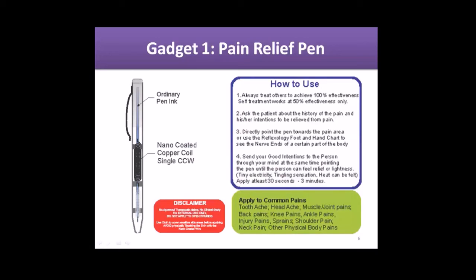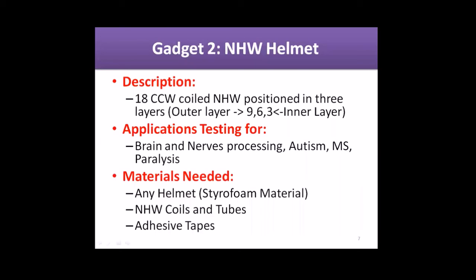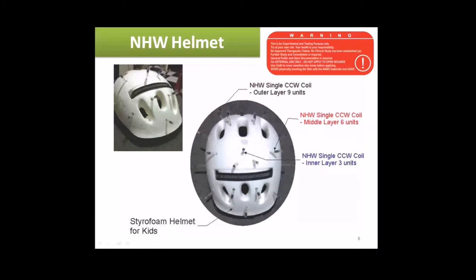Everybody knows about it — I hope you have yours at home. Gadget number two: I've designed the nano health wire helmet. It's an 18 counterclockwise coiled nano health wire positioned in three layers — the outer layer is nine, six, and three in the inner layer. For application testing for brain and nerve processing, autism, MS, and paralysis. Materials needed: any helmet, a styrofoam material to easily make holes, nano health wire coils and tubes, and some adhesive tape. You can buy the helmet in any kids' store.